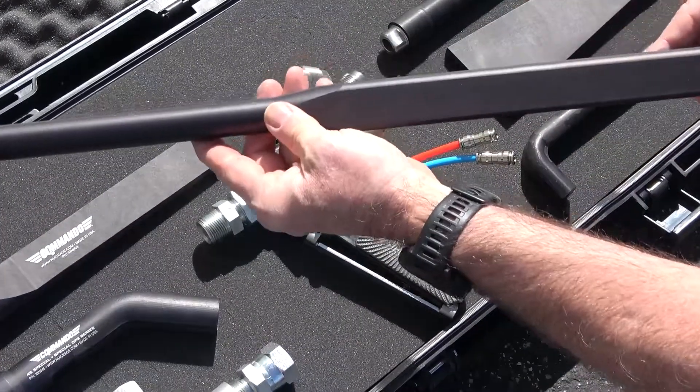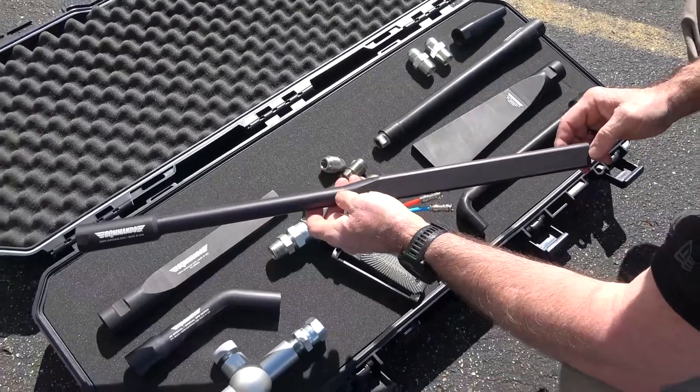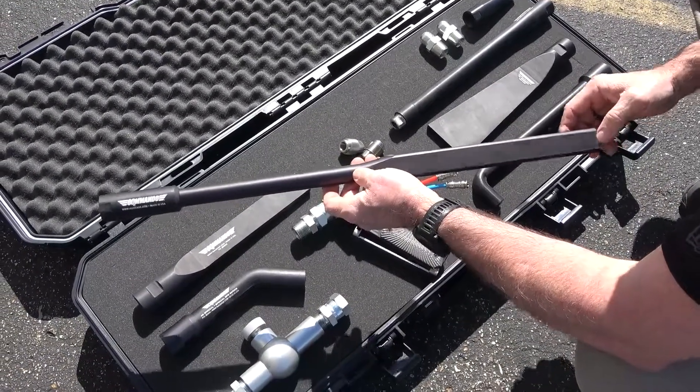Our most aggressive nozzle is the 24-inch long Howitzer nozzle. Engineered for fast and effective cleaning, this nozzle excels in removing paint and hard-to-remove coatings.